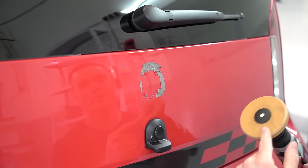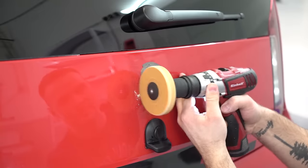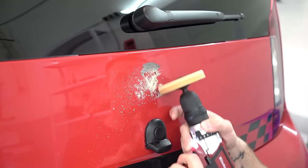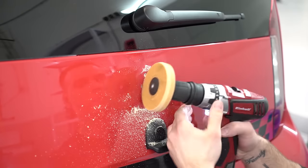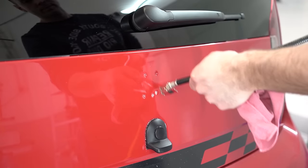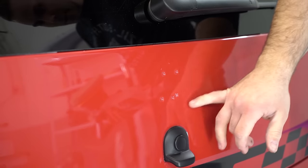It came out like this. With this rubber disc I will take down the double-sided tape left on the car. If you take a closer look you'll see there are some scratches.